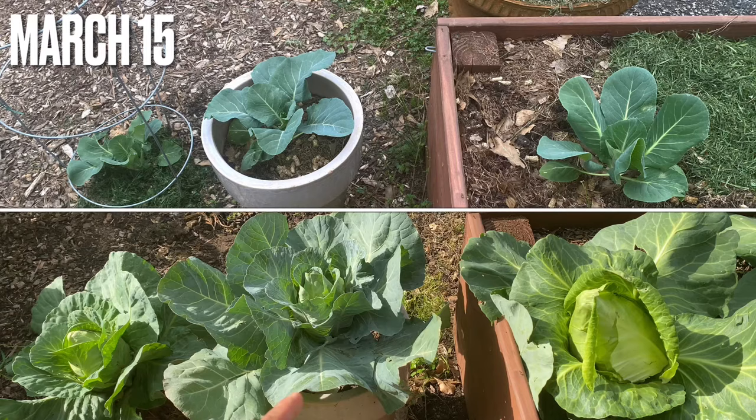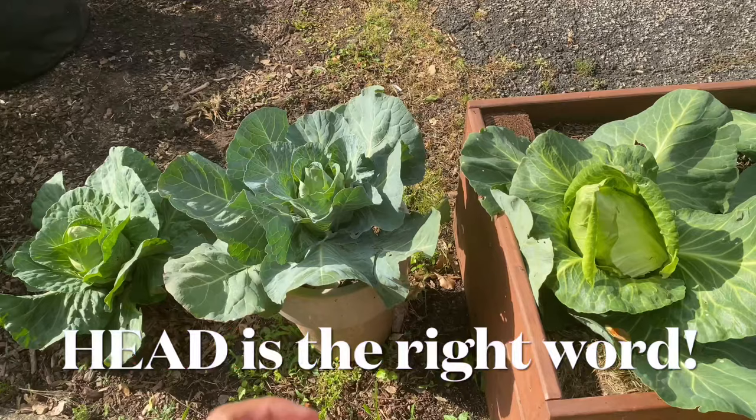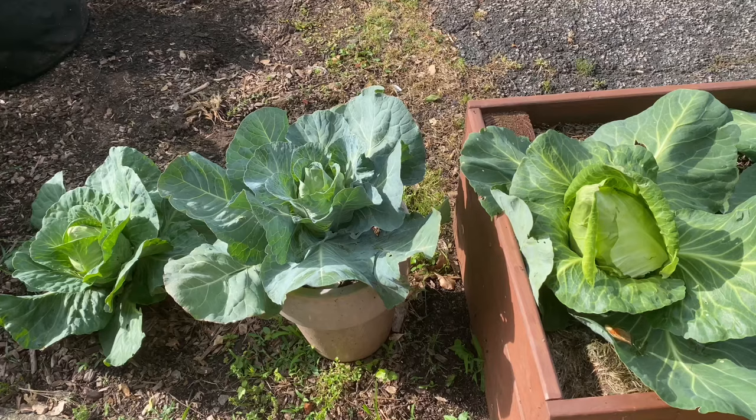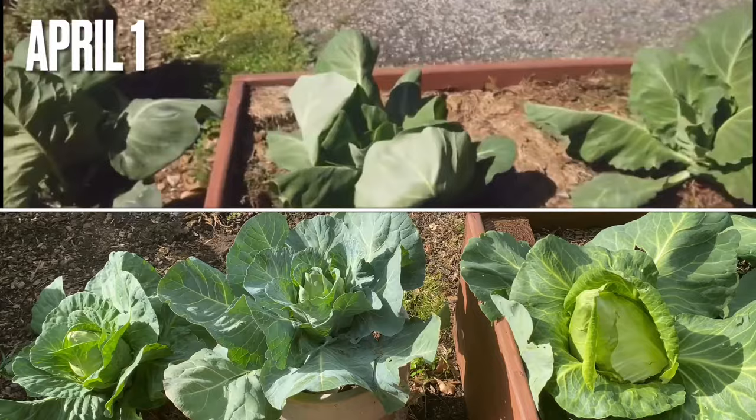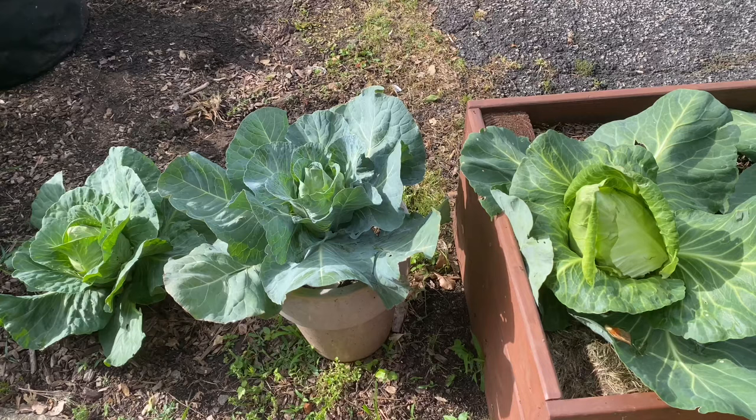The second one, in the pot, started very well as a seedling, but currently it has about a five-inch by five-inch head, so it did not live up to its expectations. It started very big and then stunted towards the end as the weather changed, mostly because of watering and the space of the pot. This is about a seven-gallon ceramic pot. If you want to grow cabbage in a pot, you may need a bigger pot.